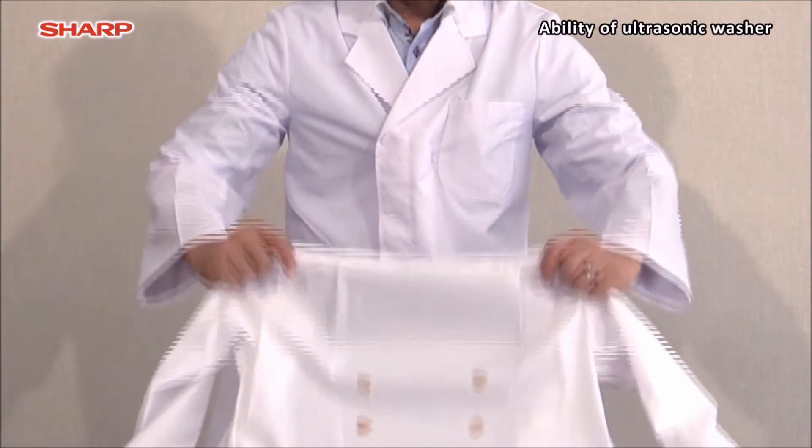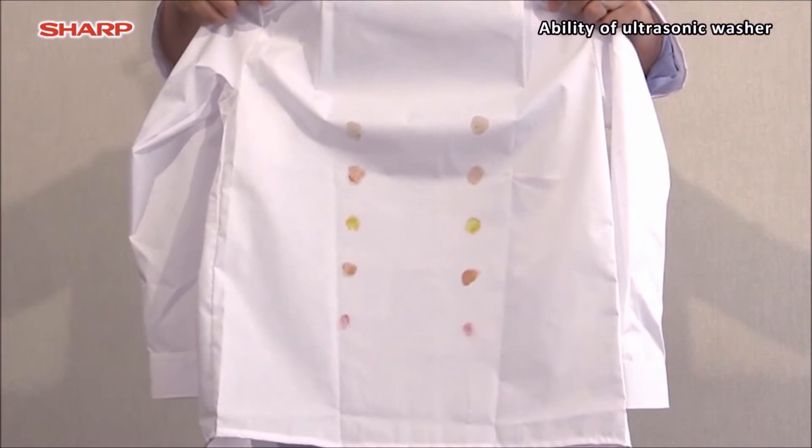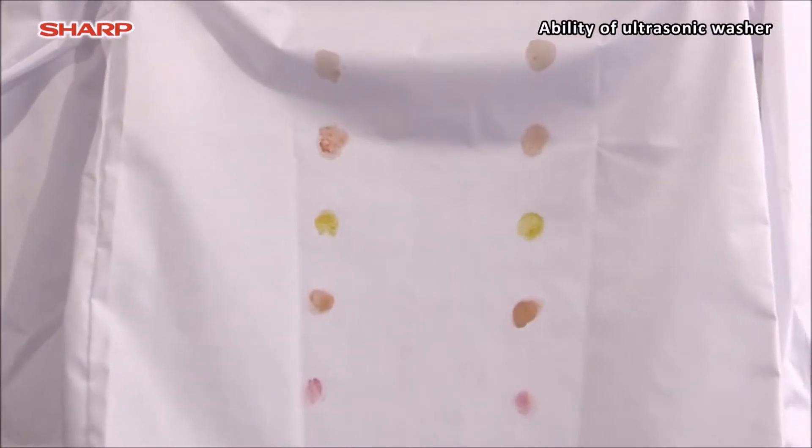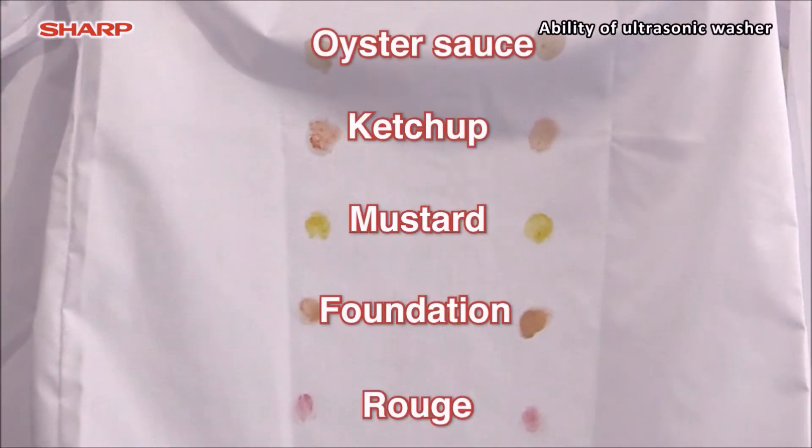Let us make several experiments with various types of stains. This time we have prepared shirts stained with oyster sauce, ketchup, mustard, foundation, and rouge.